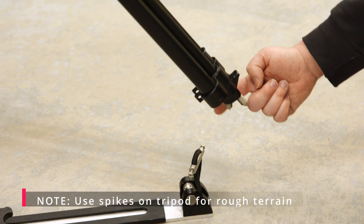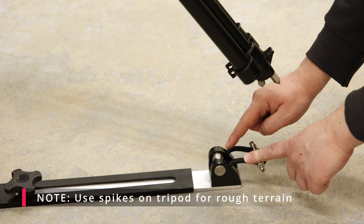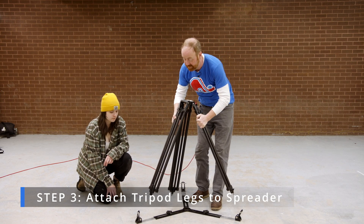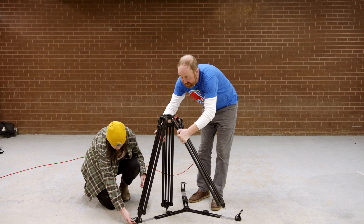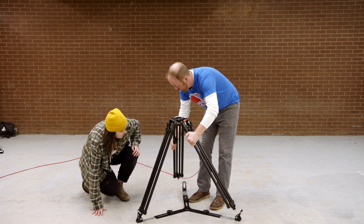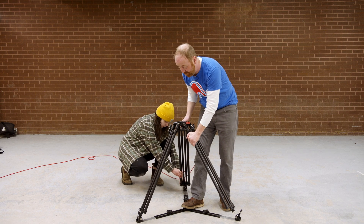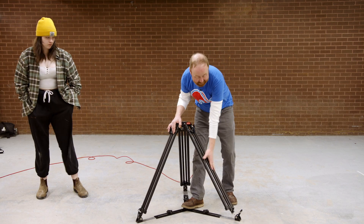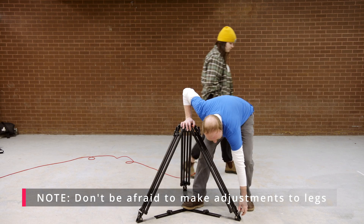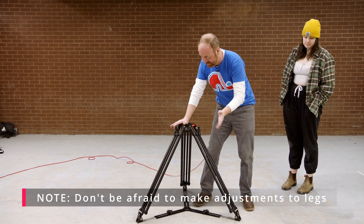Extend the spreader at least halfway open — that increases the stability of the jib. On the bottom of these legs are two spikes, great for soft ground or ice, but on solid ground just use the spreader. The spreader wraps around the feet. If it doesn't line up, no problem — you just have to move the leg over. You might have some hesitation about moving the legs that way, but it's totally fine.